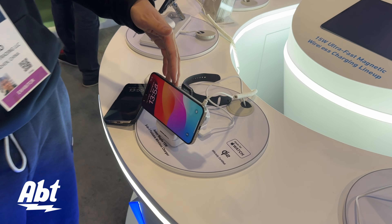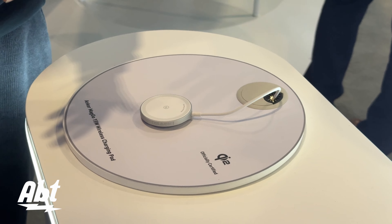And we have a very simple metallic charging pad which supports Qi2. This is the basic version of our whole lineup. That's all our products. Thank you so much for showing us around these new products from Anker. Stay tuned — we've got a lot more stuff coming up from CES 2024.